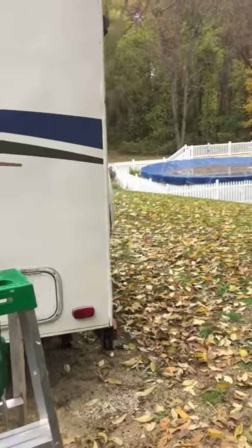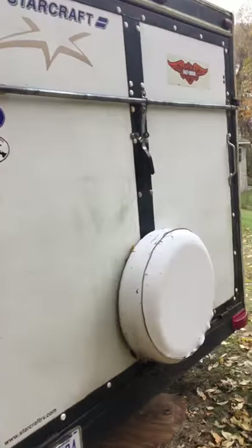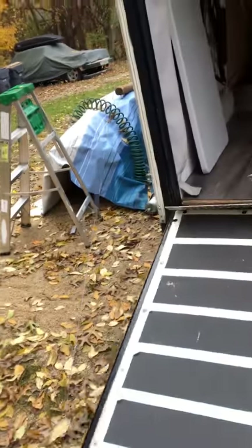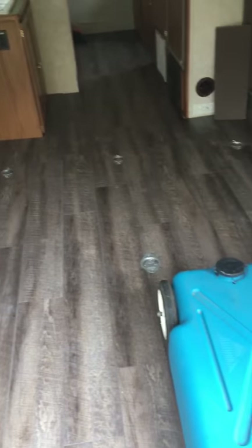It's a beautiful trailer — it's in great shape, very solid. Spent a lot of time fixing it. Here's the toy hauler part; it opens very easily. This is the toy hauler space.